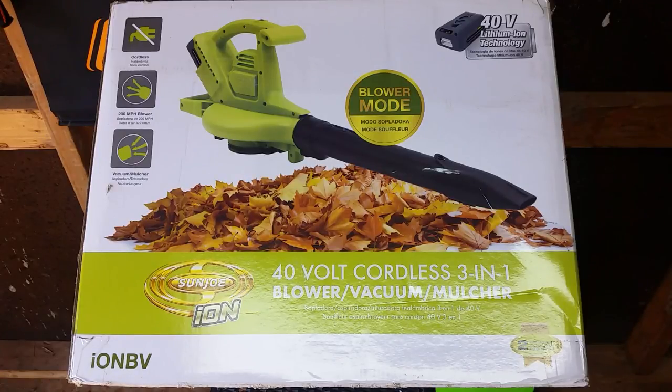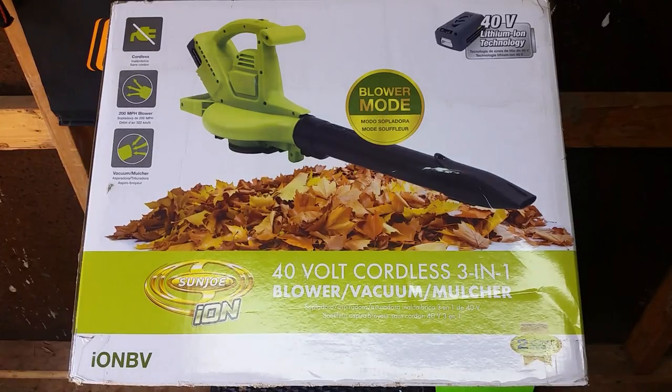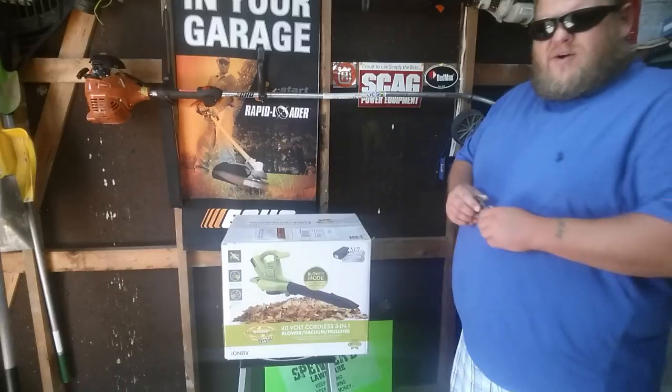What's up guys, Sean here with Spencer's Lawn Care. Today I'm going to be bringing you another product by Sun Joe Ion — it's the 40 volt cordless 3-in-1 blower, vacuum, and mulcher. Sun Joe sent me this 3-in-1 mulcher, vacuum, and blower to do an honest review and unboxing video.